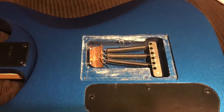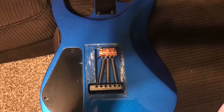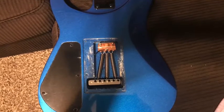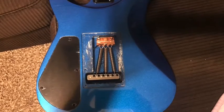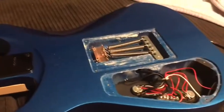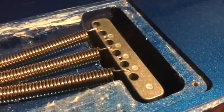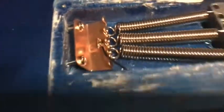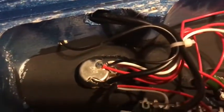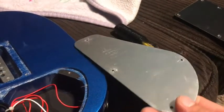Check out that spring claw — that's actually either brass or bronze or something. I'm not sure what they're thinking with that, I don't know the purpose of having a solid brass claw, but it looks kind of cool. Jackson and Charvel used a lot of brass — my 1983 Charvel had a brass block, brass saddles, and I believe a brass claw also. These springs are really nice too — they're not just regular metal springs, it feels like they've actually got some kind of coating on them.